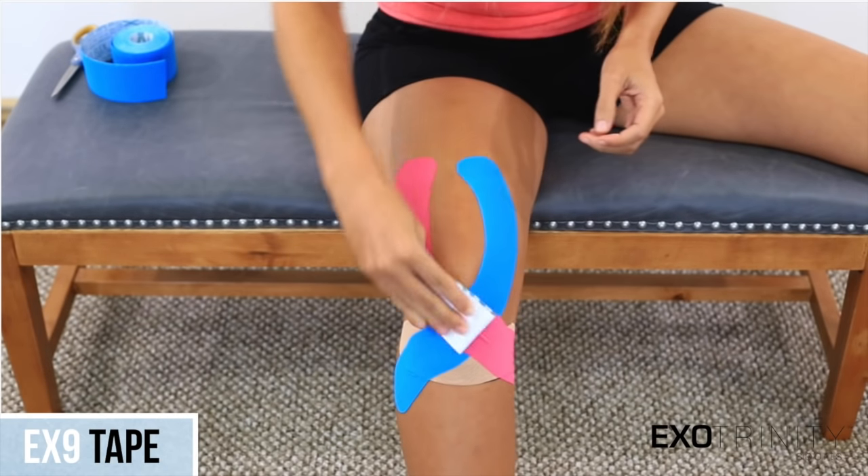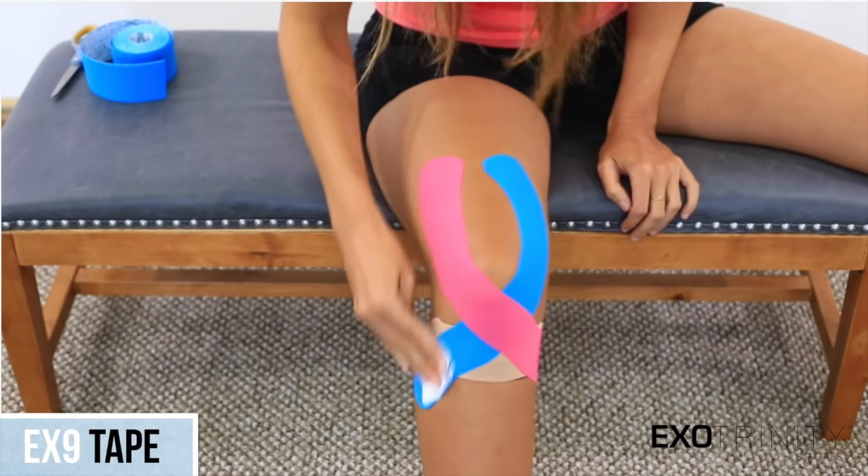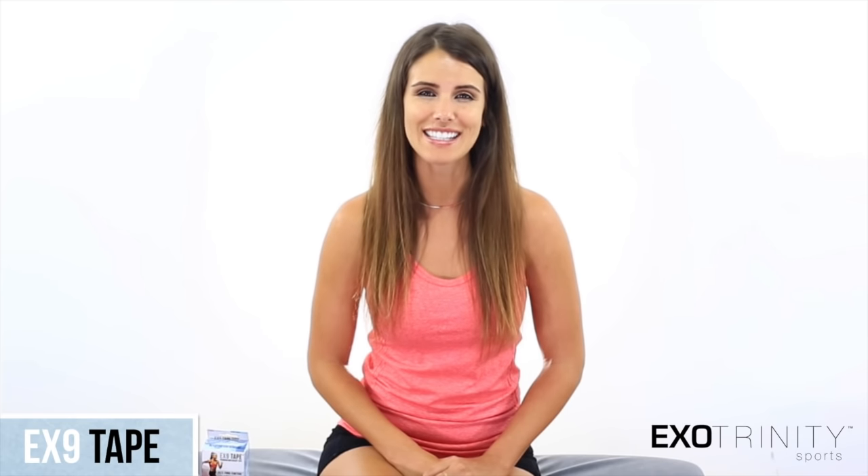Make sure you rub all of the tape thoroughly to activate the adhesive. For more information, visit our website at ex9tape.com.